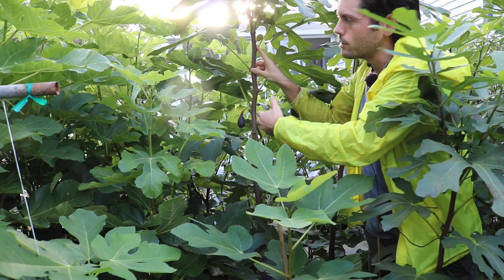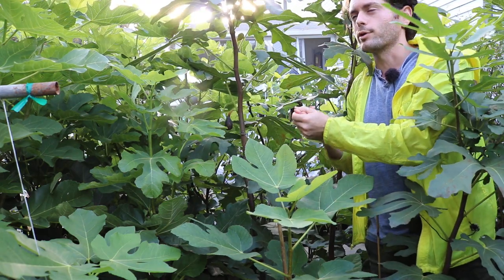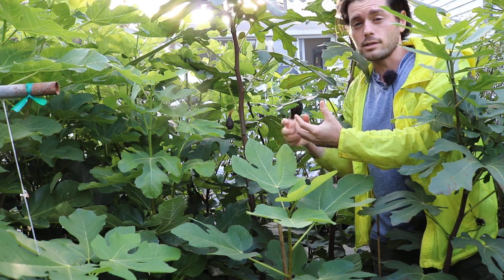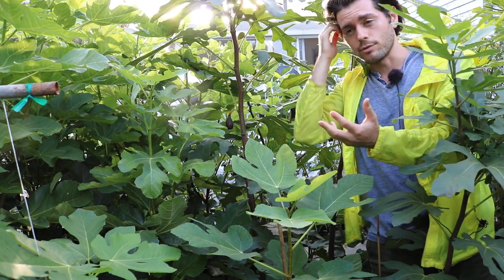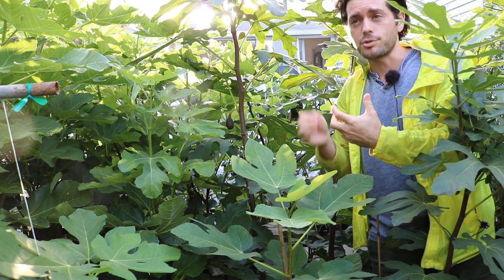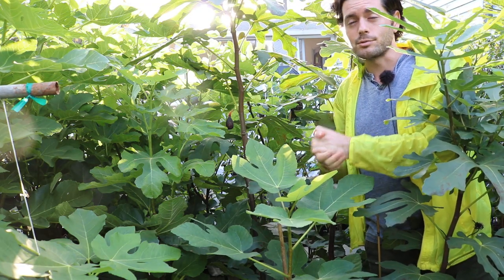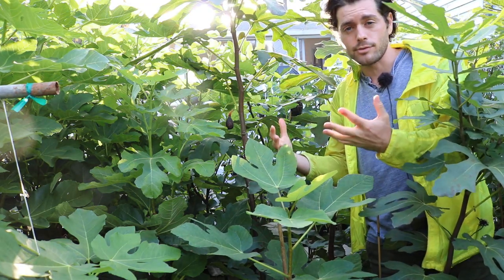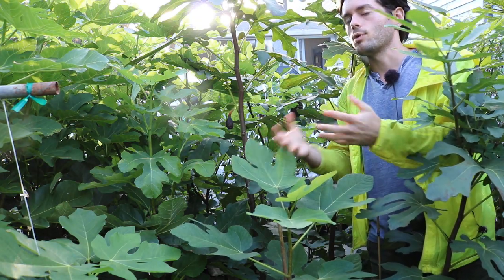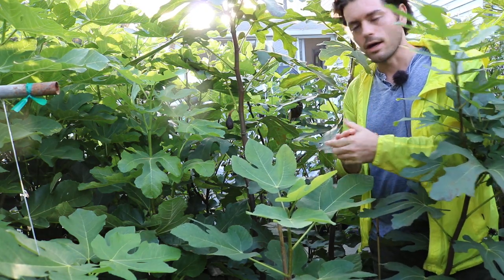What I mean by the right angle is when the fruits are ripening — if the eyes are frequently pointed to the sky, then when it rains, the rain hits the eye, which is the most sensitive part of the fruit. You'll end up seeing a lot of splitting because absorption happens at that location. It's already so sensitive that the absorption makes the fruit expand very quickly, and then you see splitting. When splitting occurs, of course, fruit quality diminishes and drops.